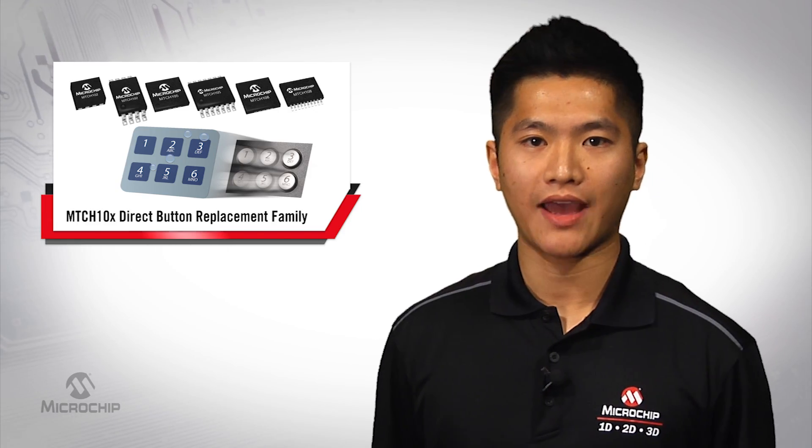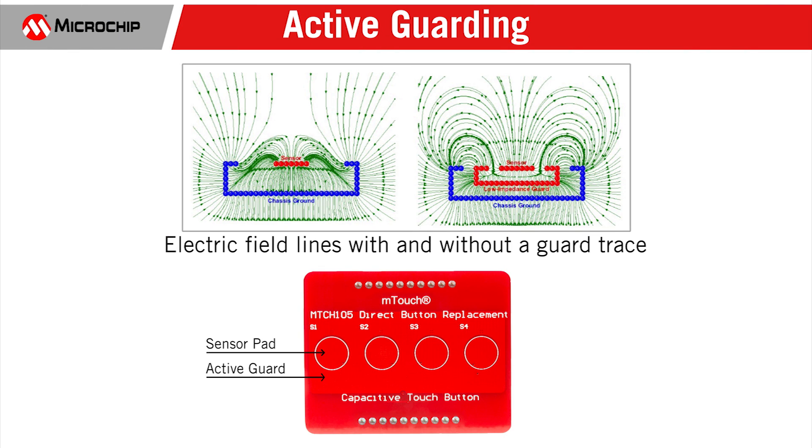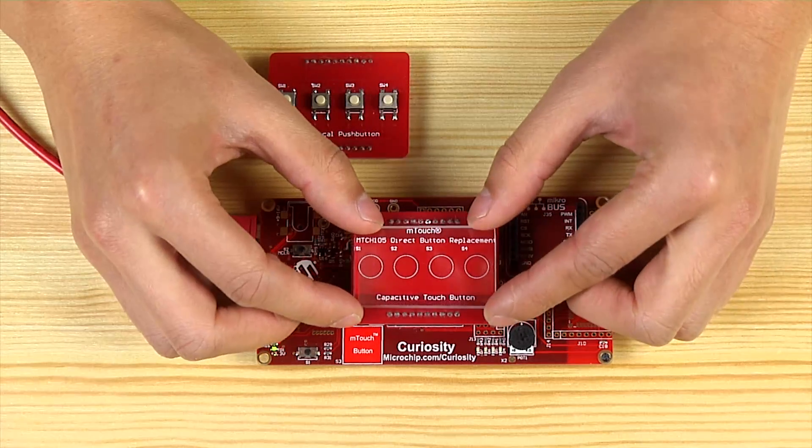Now I will show you some extra features for our MTCH products. Active guarding improves signal-to-noise ratio for button and proximity applications, as well as design robustness. It can also work with a thick plastic cover as shown here.